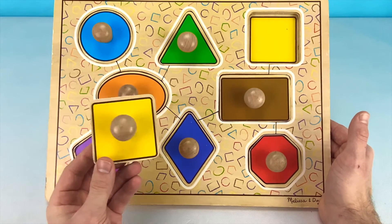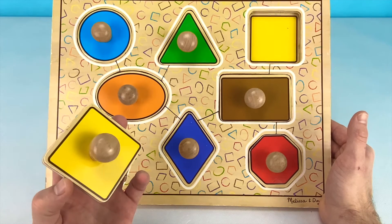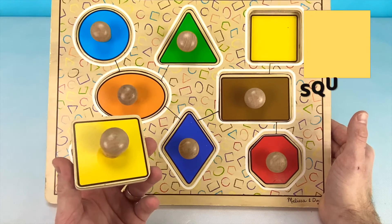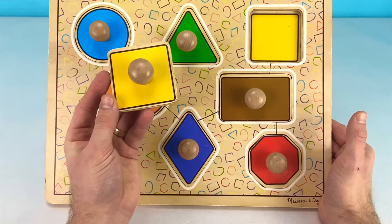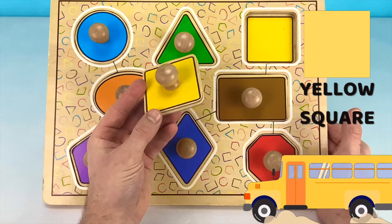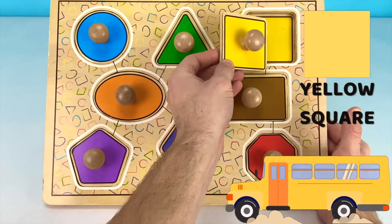And our last shape that goes on this puzzle is this one. Do you know what shape this is? Did you guess a square? That's a great guess! And can you tell me what color this shape is? This shape is yellow, just like a school bus. Let's put the square at the top right of our puzzle now.